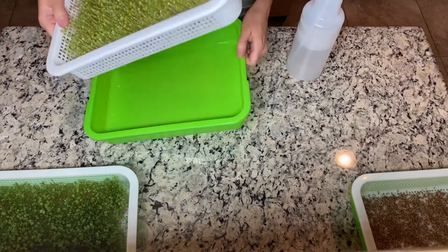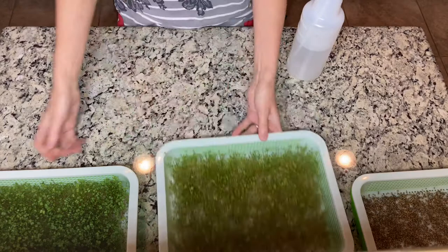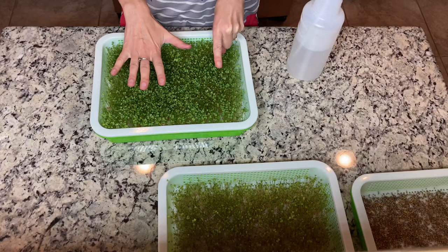This is the sprouts on the fourth day — as you can see they are nicer now. They are ready to be put in the sun. Those ones are the sixth day, so they are almost ready to be cut but not quite.